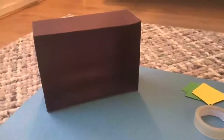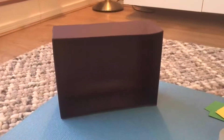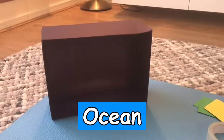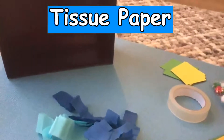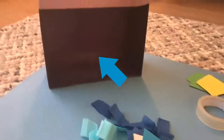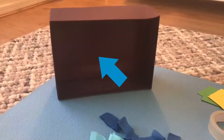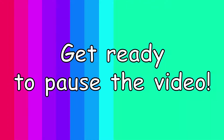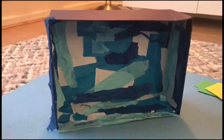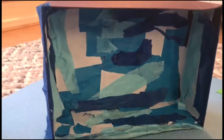The first thing we're going to do is make our background for our diorama. I've decided that I'm going to make an ocean. For my ocean I'm going to use some tissue paper and some different types of paper, and I'm just going to collage the inside of my shoebox. When you have covered your box in different types of paper to match your habitat, it should look something like this.